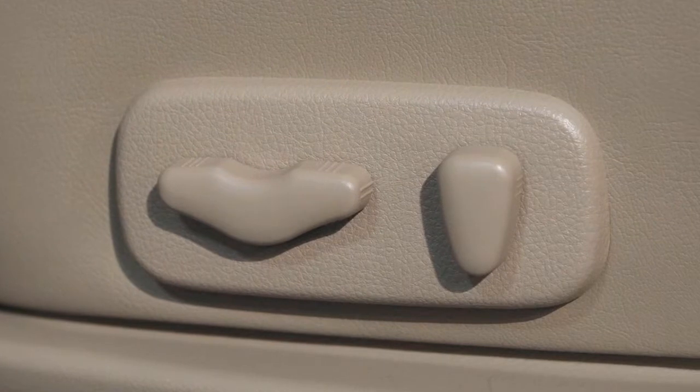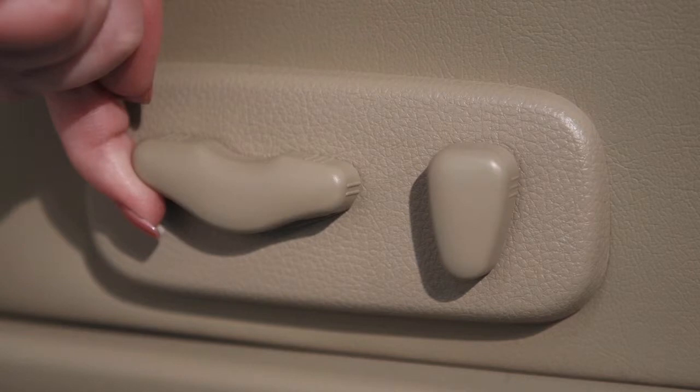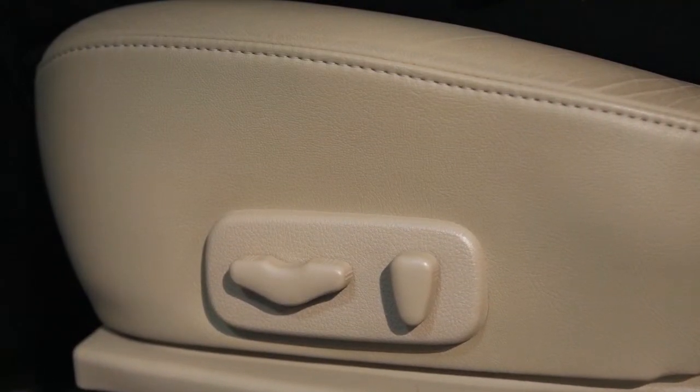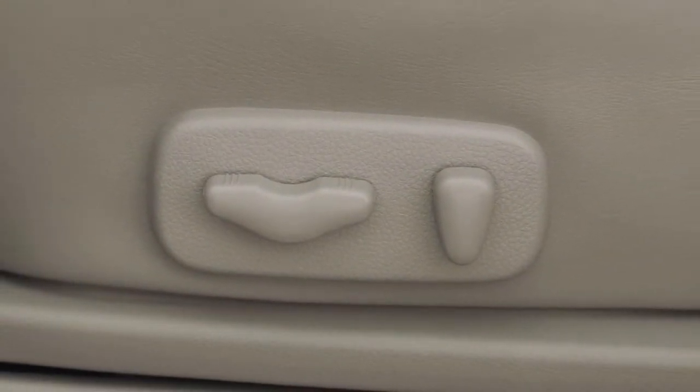If so equipped, the switch you use to move the driver's seat forward and back can also be used as a seat lifter, adjusting the angle and height of the seat cushion. Push the front or rear end of the switch up or down to adjust the cushion. If you push the middle of the switch up or down, the entire cushion will lower or rise to the desired position.